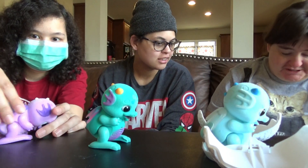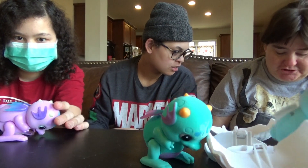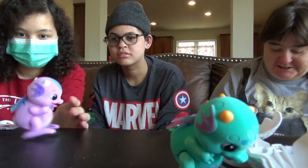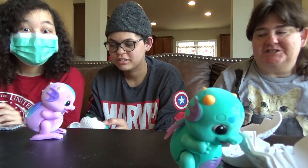Adrian got Splash. I got Shiver the ice dragon. She got the ocean dragon. Why is mine not moving? Oh, there he goes. Yours is just shot. And Krista got Daisy the flower dragon. So we got one of each — that's cool!